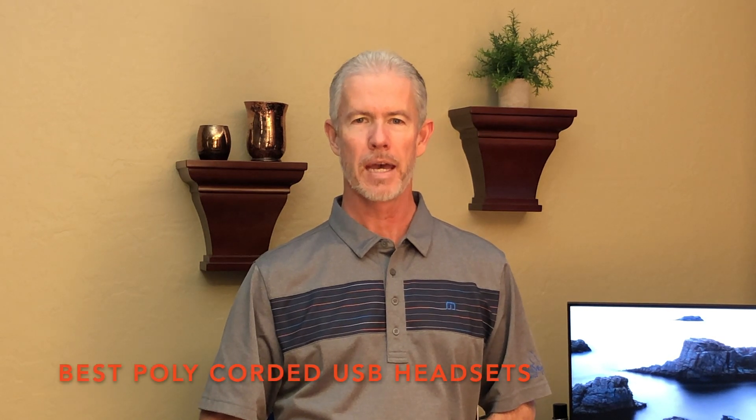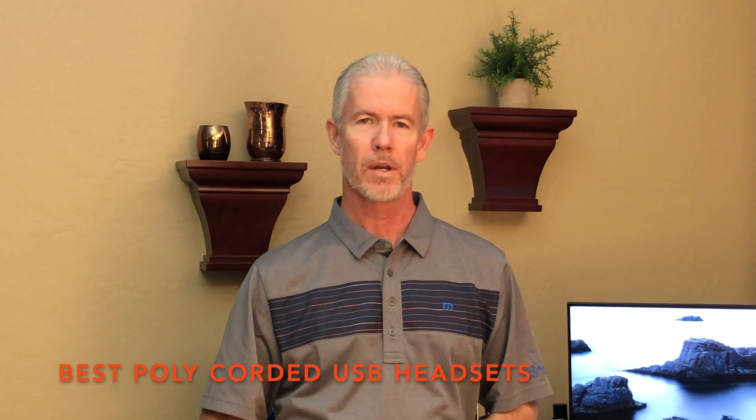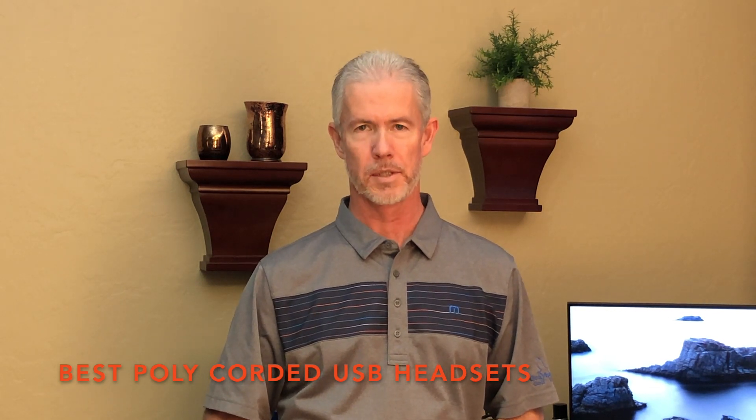Hi, I'm Wayne with Headsets Direct. I want to take a few minutes and go over the best Poly corded USB headsets for office and home use. In this video, I want to cover concepts instead of specific models.